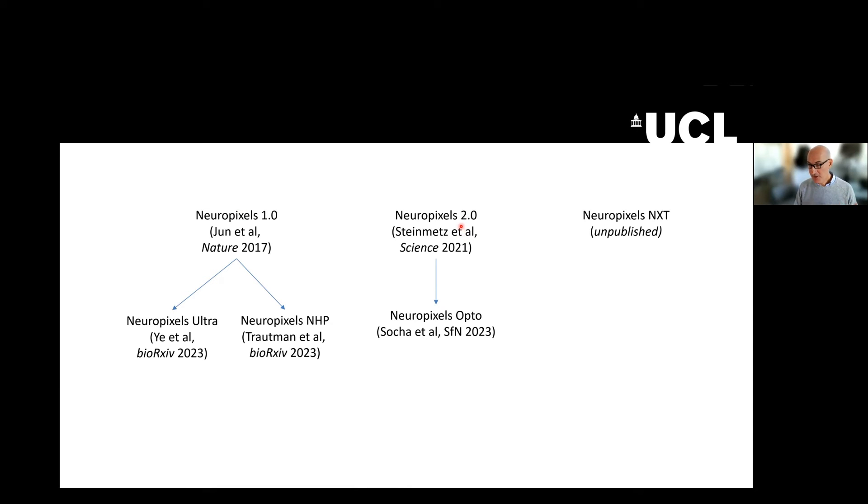The 2.0 probes I already discussed. On that platform, we are building the Neuropixels opto probes, which in addition to recording electrically also emit light in the red and blue. This is going to be a five-year research project before they are available to the public, but results will be available at SFN 2023. Tim Harris, who has headed all of these projects, is also now working on Neuropixels NXT, which uses another level of miniaturization in semiconductors.